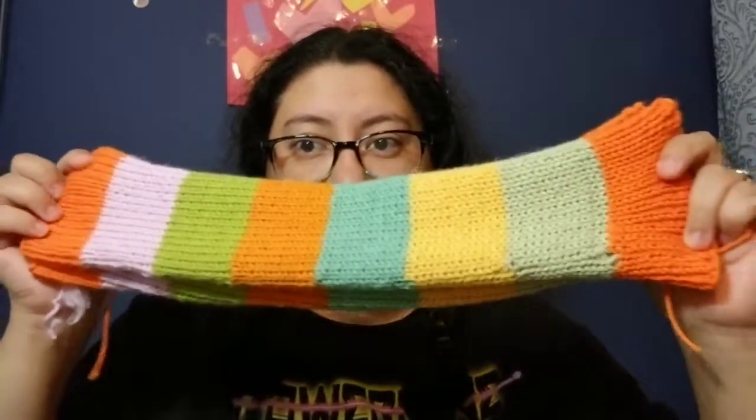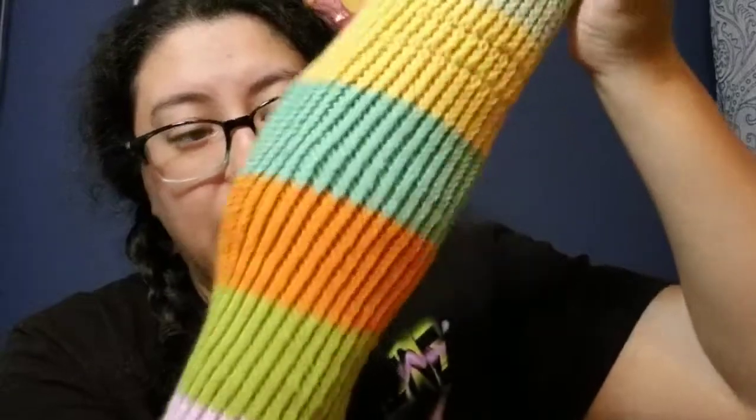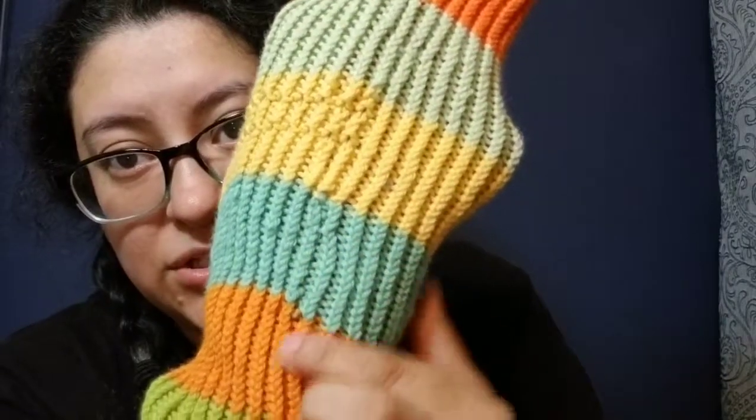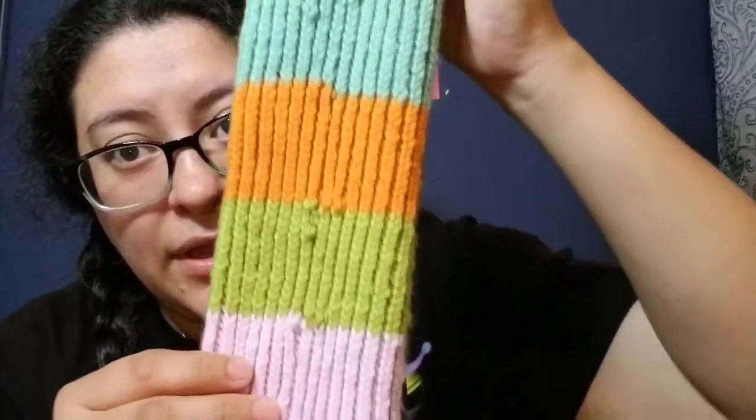The first thing I have to show you are the striped leg warmers I was making for my niece. They are done, but she will not be getting them because I was not happy with the way they turned out. I love the colors, but as you can see I messed up here, and my color changes and the way I tried to weave in the ends — it just does not look acceptable to give away.